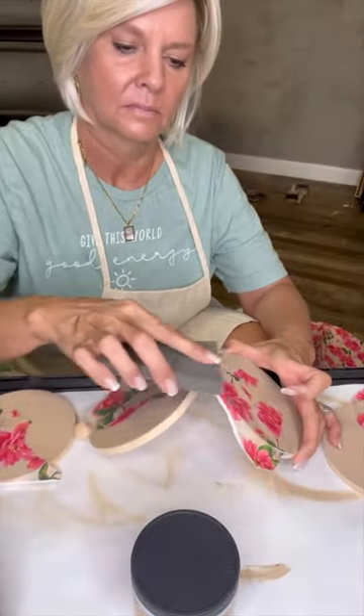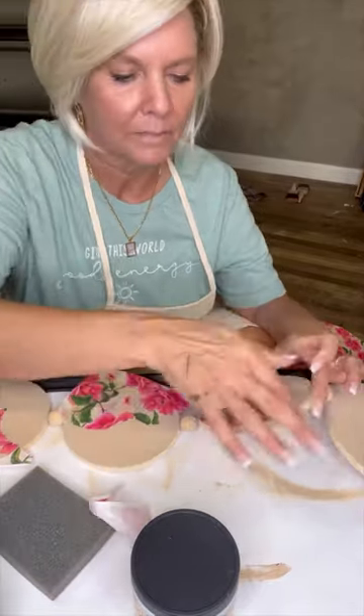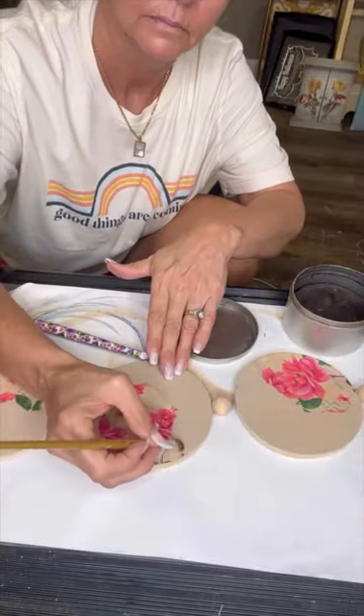I let it dry for about an hour, then came back and I'm using my Dixie Bell sanding sponge — it's a 220 grit sanding sponge — just to get a clean edge all the way around the paper.